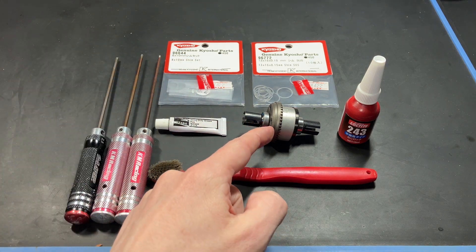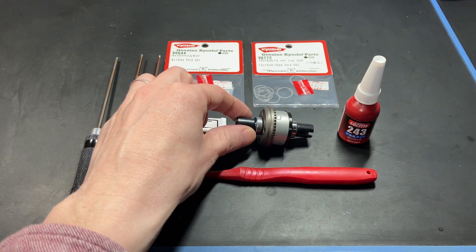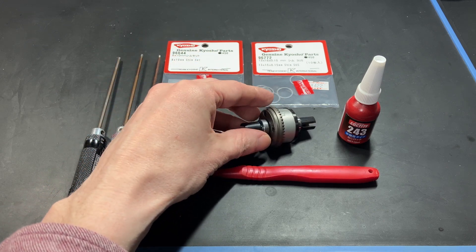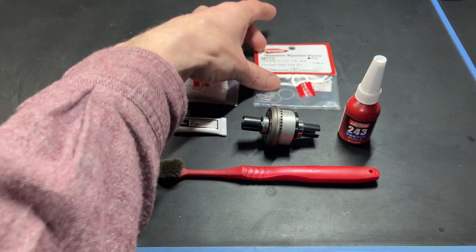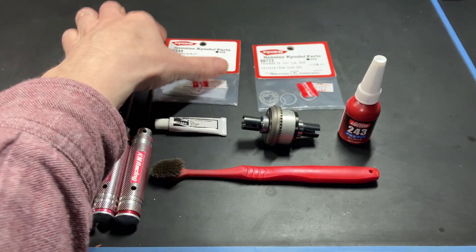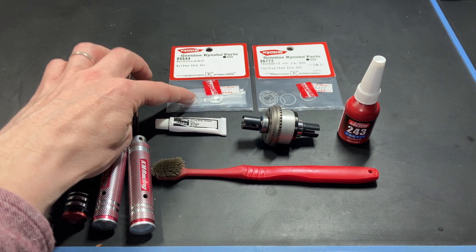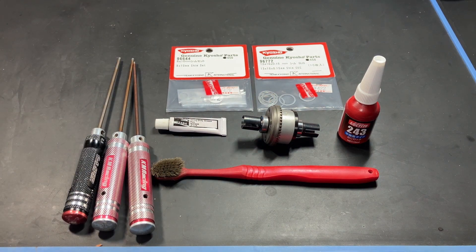The 8mm shims go behind the bearing, so you will need to disassemble the diff to add these, which means not filling your diff with oil first. The 13mm shims just slide over the out drive — much faster — so you can fill your diff with oil and pre-assemble before shimming. I recommend the 13mm ones. I always use Kyosho shims; they're easier to get. The 8mm ones come in a set with 0.1, 0.2, and 0.3mm thicknesses; the 13mm ones are 0.15mm thickness only.